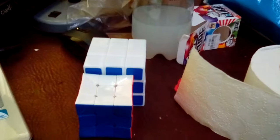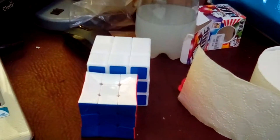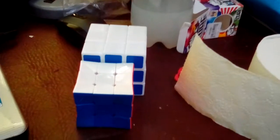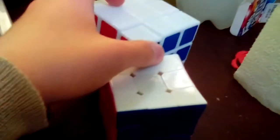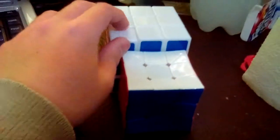I think this is a weird 3x3 Rubik's Cube. Also QB, I saw some of your videos and they are all amazing and awesome. I enjoy your videos a lot.